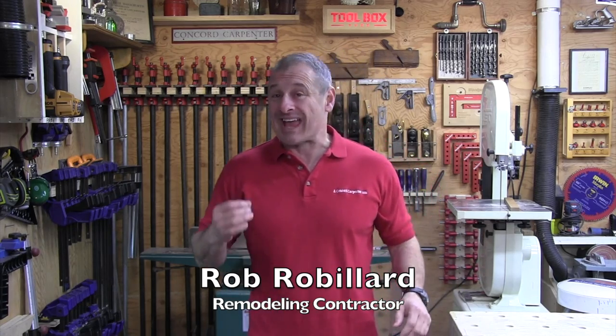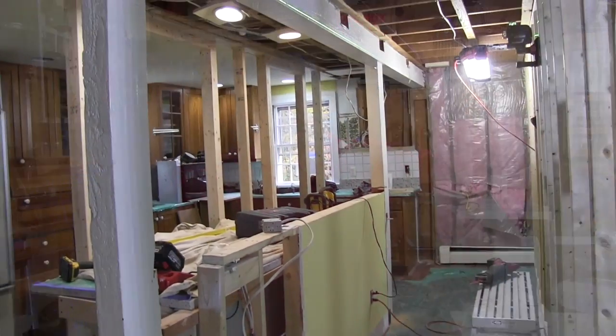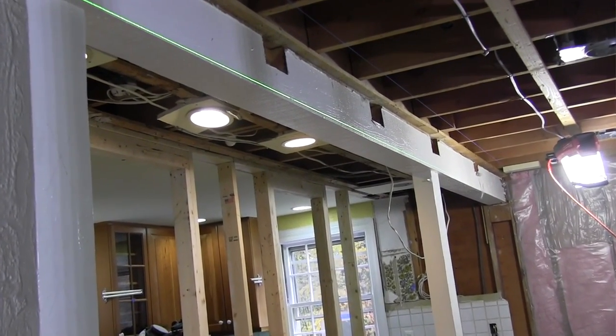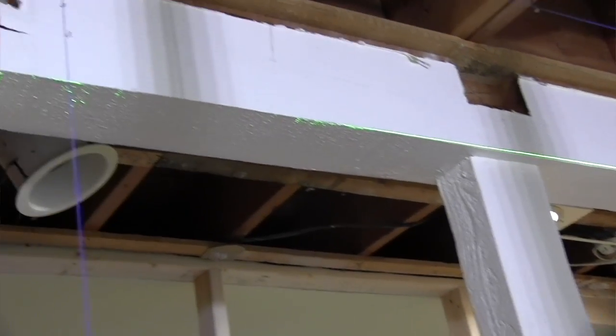We'll talk to you guys about replacing a bearing beam with a flush beam. This was our mission last week. The client of ours had an existing wood beam below the ceiling and it had two posts coming down, and he didn't like seeing the posts. The decision was made to install a beam that would span 20 plus feet through the entire kitchen without posts.